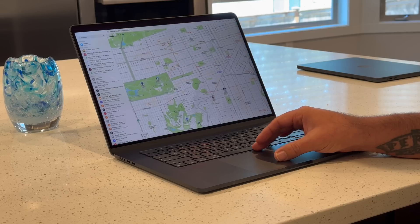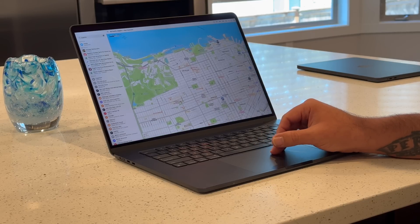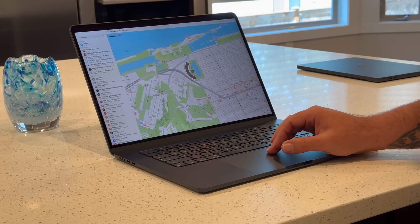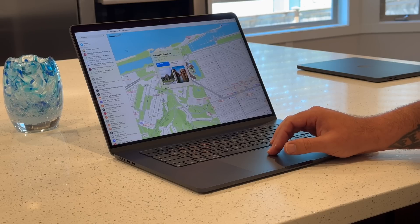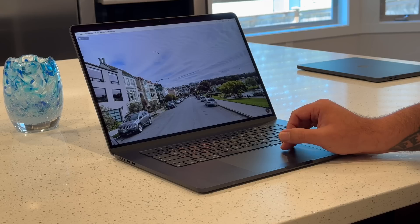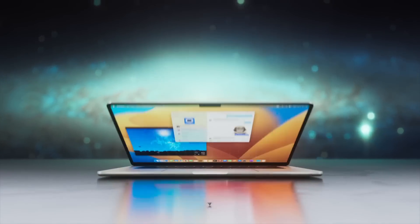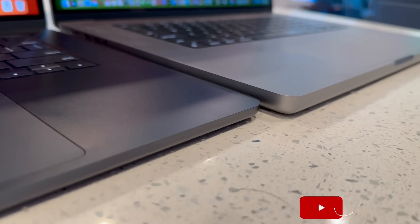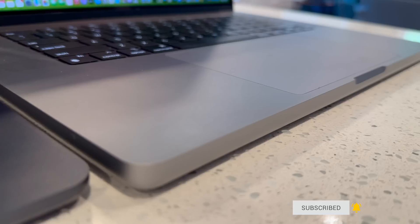That is still great and definitely feels like all-day battery life to me. If I had to go into an office, I could take my fully charged MacBook Air and not even need to plug in during a typical eight-hour work day. For a computer this thin to have that much battery life is just a testament to Apple Silicon and what they've been able to achieve.